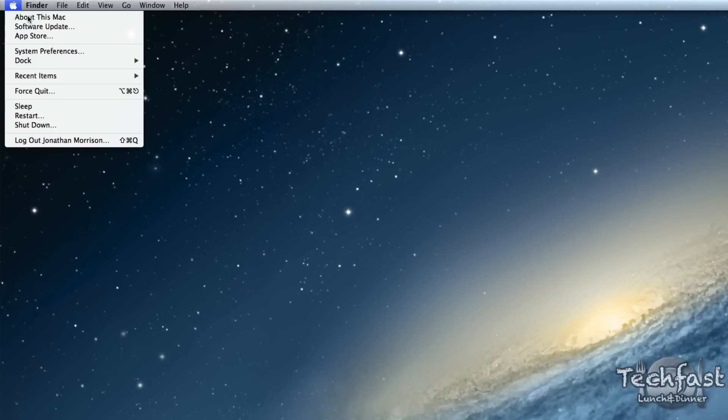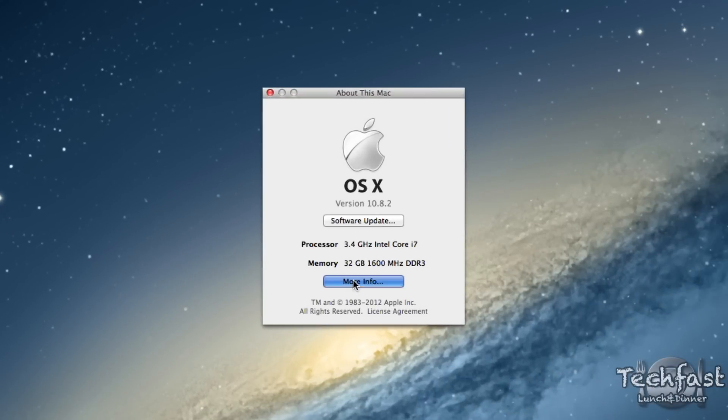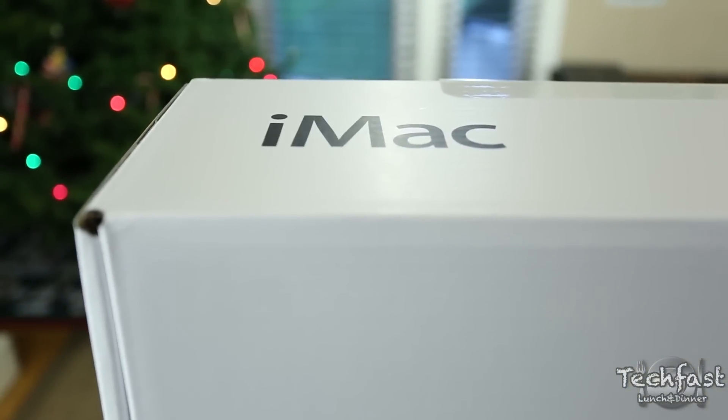From there we go up to the top left-hand corner, go to About This Mac, and you can see we have a grand total of 32 gigabytes of memory. On the memory section all four modules are filled up, and we saved about $400 as opposed to going through Apple.